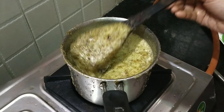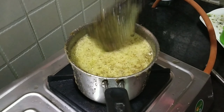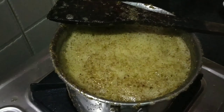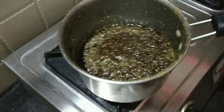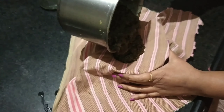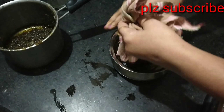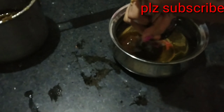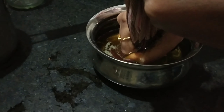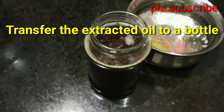We have a spoon ready. Now we will start the stove. After heating, we will strain the oil through a cloth into a container. We will store the oil for 6 months and then use it.